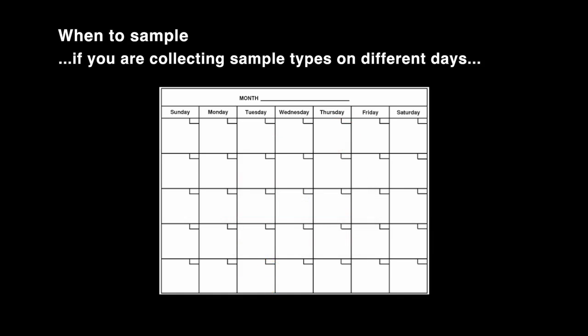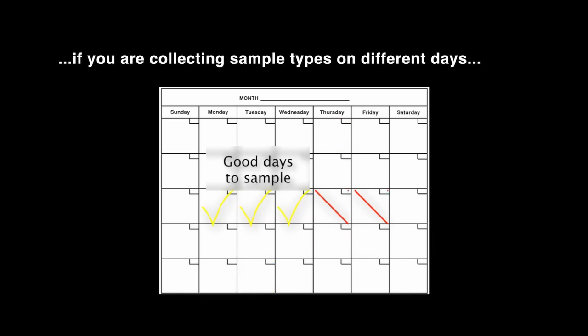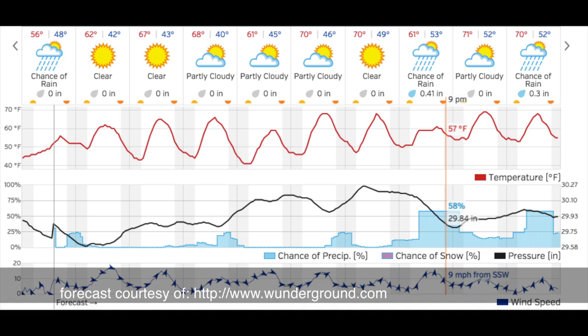Also note, it is best to collect water samples on Monday, Tuesday, or Wednesday as samples must be shipped within 24 hours of collection, and because there is not always someone in the lab to accept samples on Saturday or Sunday. Do your best to schedule sampling during consistent weather conditions, as this will reduce uncertainty when interpreting results.